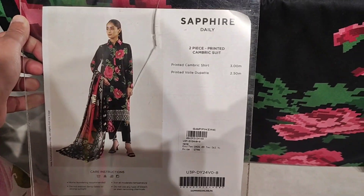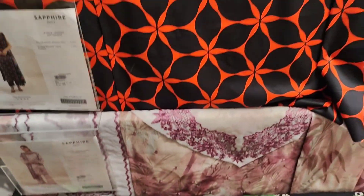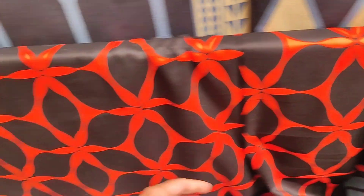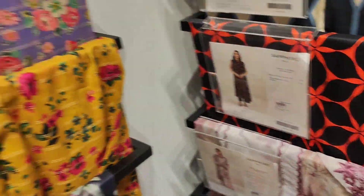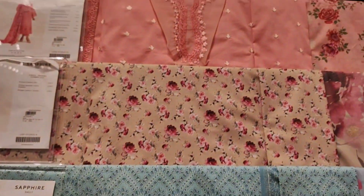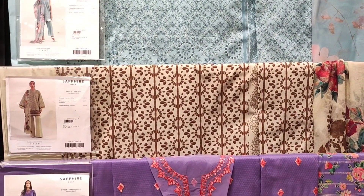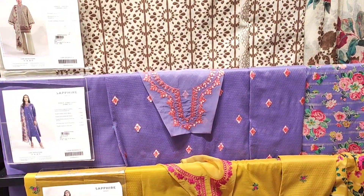Sapphire's dresses are very beautiful. Now you can see the Cambric 2-piece dress — this is a very beautiful article. It's cotton with silk, and I personally like it very much. I will tell you about the dresses in this rack.